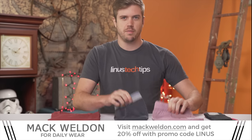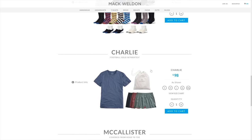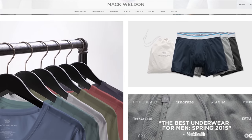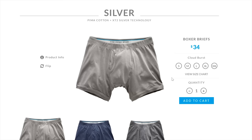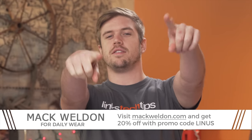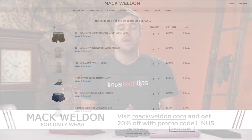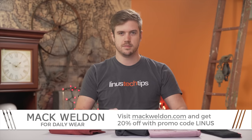Mack Weldon gear ranges from underwear to undershirts, t-shirts, socks, and sweats — really easy to order and really easy to wear. Their products are naturally anti-microbial, especially the Pima cotton with silver XT2 ones. You should run an experiment where you get the silver ones and see how long you can wear them — it's for science! If you hit up MackWeldon.com and use the promo code Linus, you get 20% off.